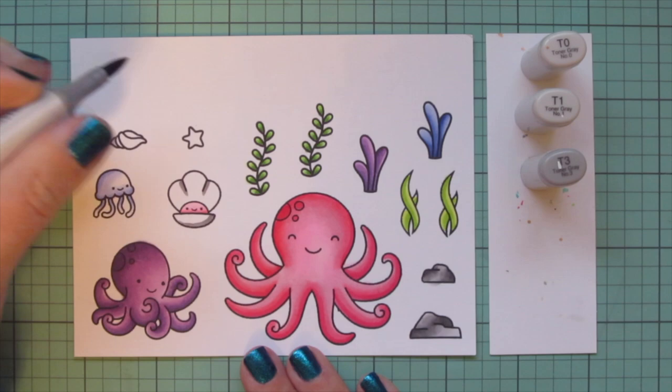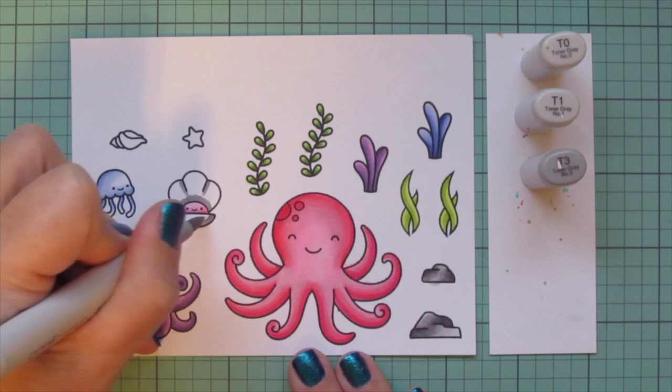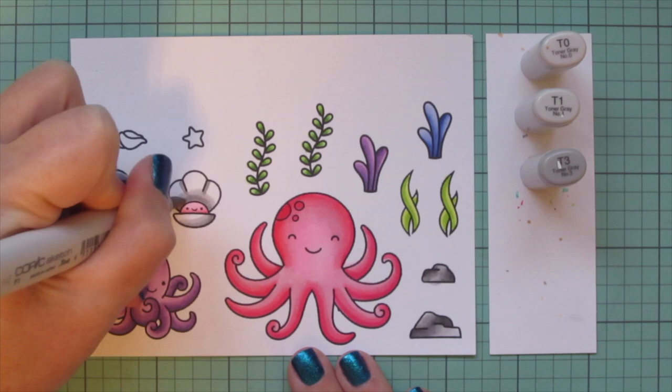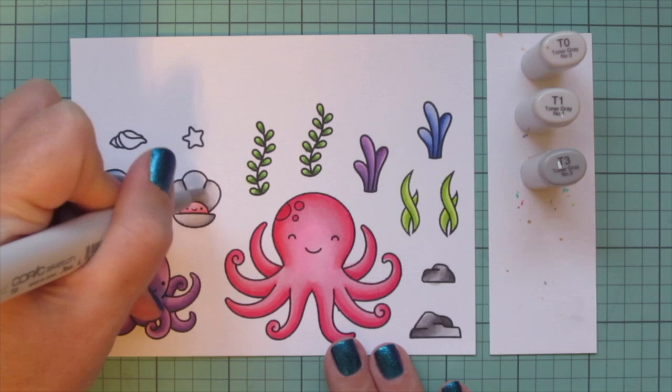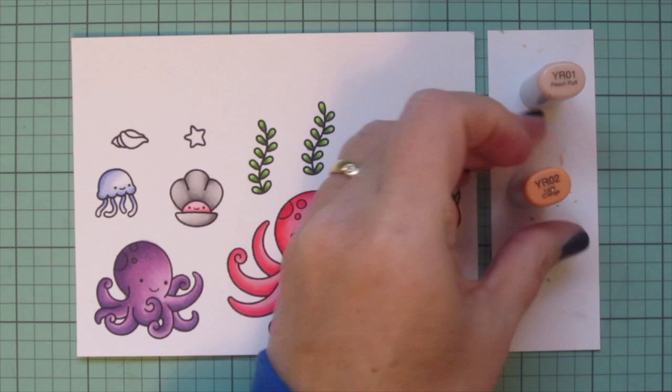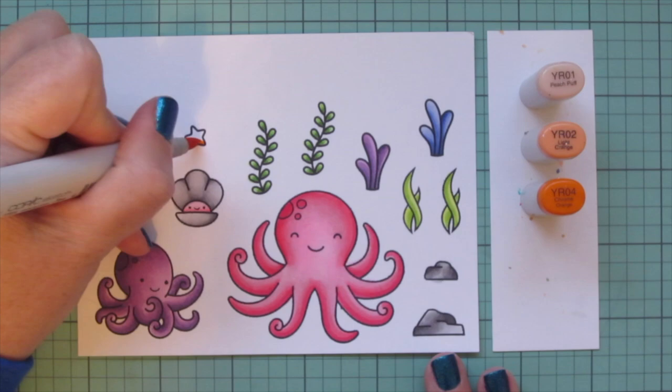I'll also use these shades for the clamshell, but I'm taking away the T5 and adding in the T0 so it's a little bit lighter. I'm putting my shading down on the bottom edge of the bottom part, emphasizing the little lines in the top, and adding a bit of shading back behind the center piece with the little smiley face.